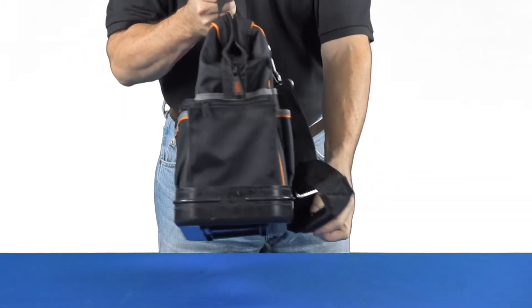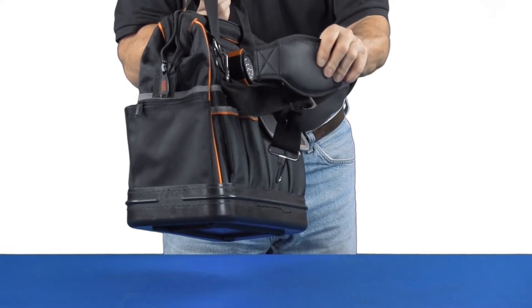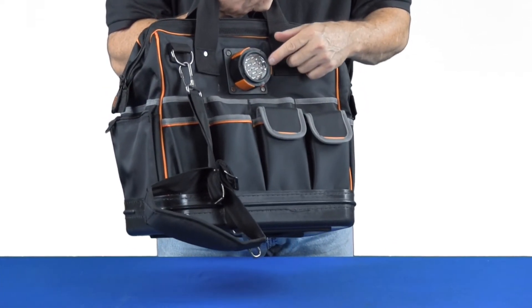There's a very heavy-duty shoulder strap here with a lot of padding because we know you're going to load this up with a bunch of tools. Then on the other side there are more pockets — slide-in, covered — and then the thing that gives it its name: the light.